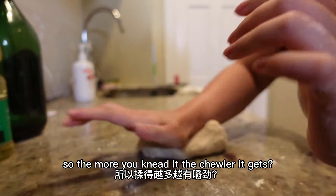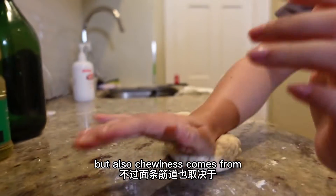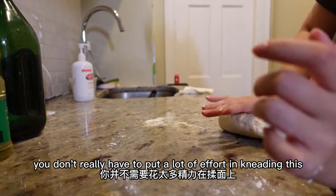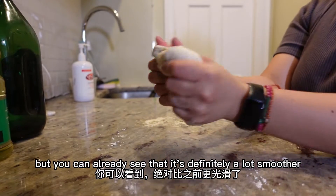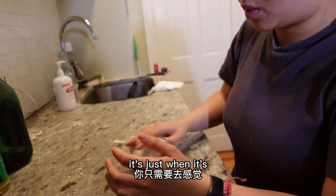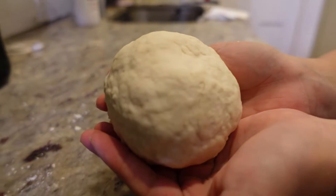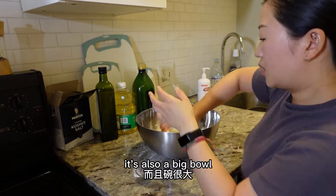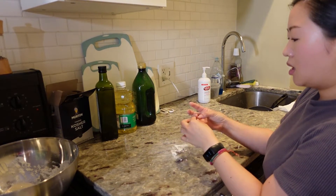The more you knead it, the more chewy it gets because you're activating more gluten. But chewiness also comes from how long you boil it, so you don't really have to put a lot of effort into kneading. If you have a KitchenAid you can use that too. You can already see it's definitely a lot smoother now. When you feel like everything's incorporated, we'll just let this sit for 15 minutes. Cover it and we can make toppings while we wait.